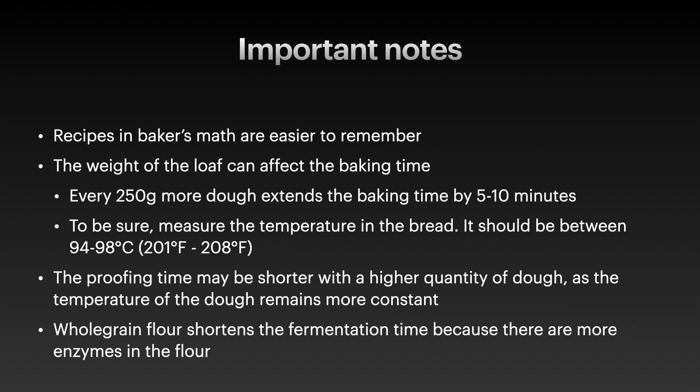The weight of the loaf can affect the baking time — every 250 grams more dough will extend your baking time by 5 to 10 minutes. The easiest thing is to measure the internal temperature of the bread, at least the first time you bake with a different scaling. Ideally the inner temperature should be around 94 to 98 degrees Celsius, which is around 201 to 208 degrees Fahrenheit. The proving time will also be shorter if you have a higher quantity of dough — a larger mass like 3 kilograms retains temperature more constantly than a small 300 gram piece left on the counter, which would cool and slow fermentation.